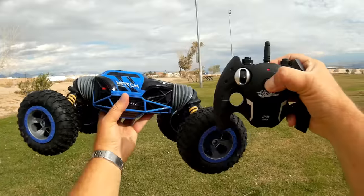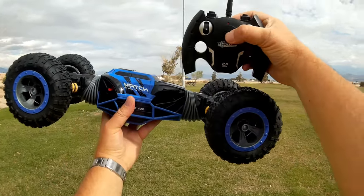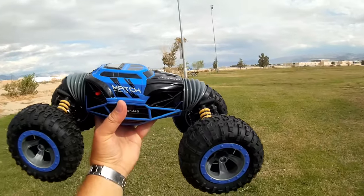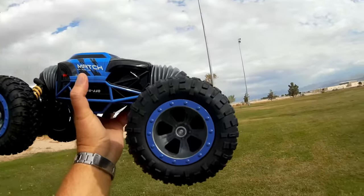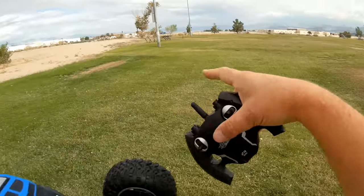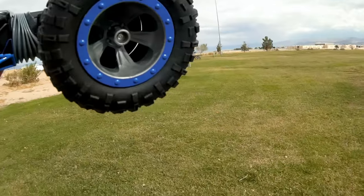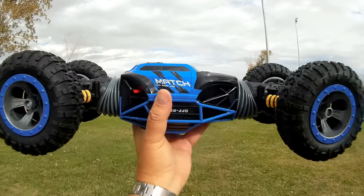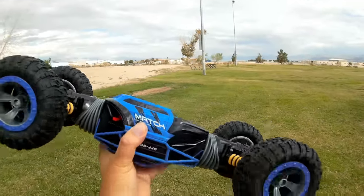Watch this. You want to see that again? Let's see it one more time. So you can use it as a rock crawler — look at the clearance on that thing. And let's go back into this shape here, because I like this shape first off. I'm going to drive it around on flat level ground, and then I'm going to transform it. We'll go find some rocks and try rock crawling on it. Very simple.